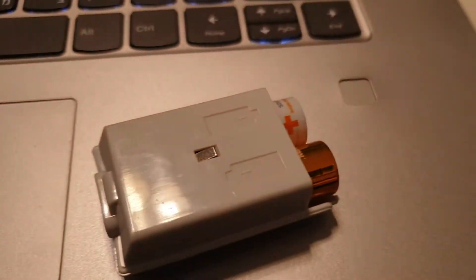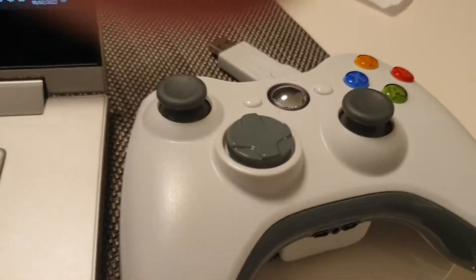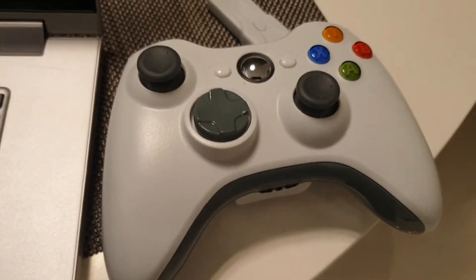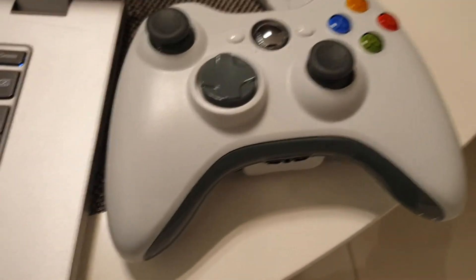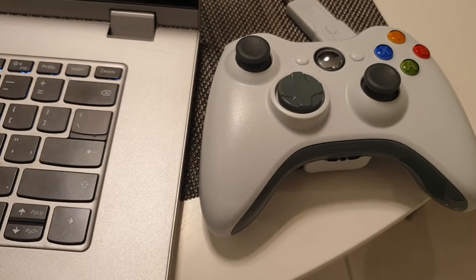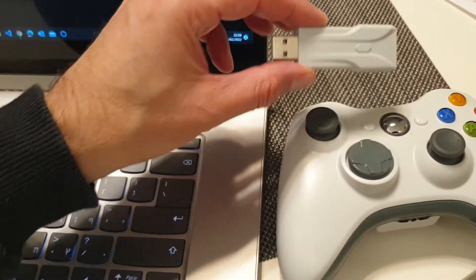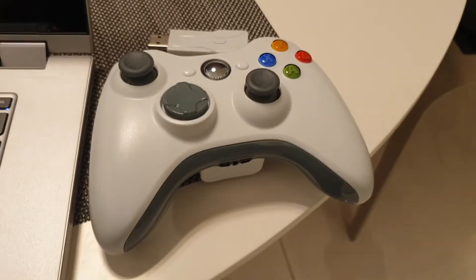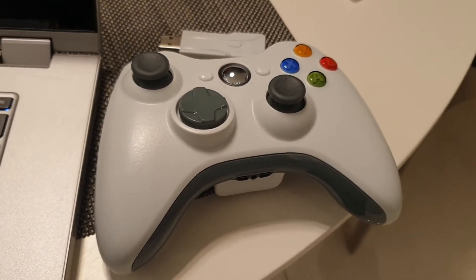Hi, I would like to show you my new gamepad for Xbox 360, but this one I connected to my PC through this dongle. It's a great, cheap gamepad.